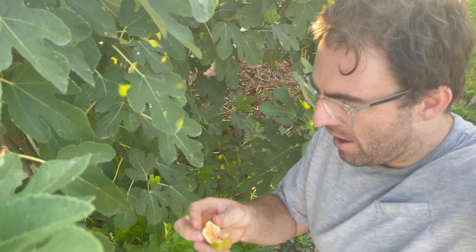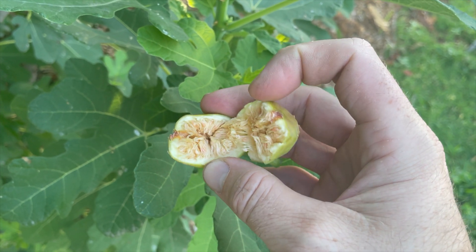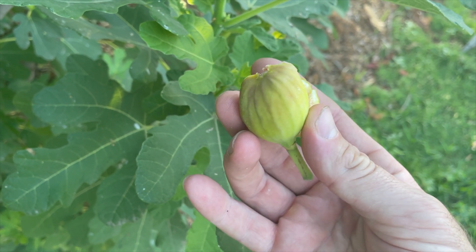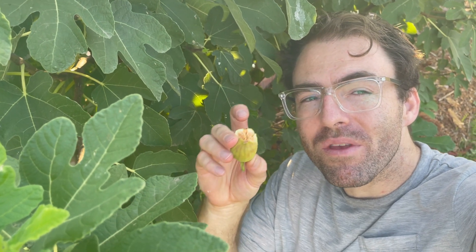That's kind of it for growing the Brown Turkey fig here in Phoenix, Arizona. I actually found an almost-ripe fig — this is the color they get, and the inside is usually a little more on the pink side. This one is almost ripe; I'm going to let it sit out for a couple of hours and then eat it. They ripen very quickly once you pick them and have a very sweet flavor — really a great fig.